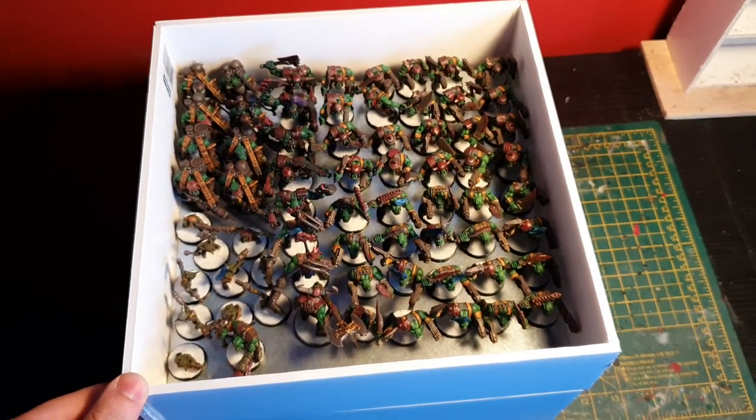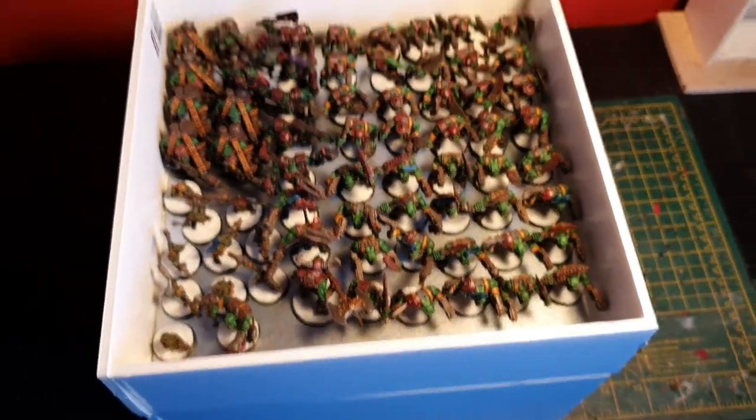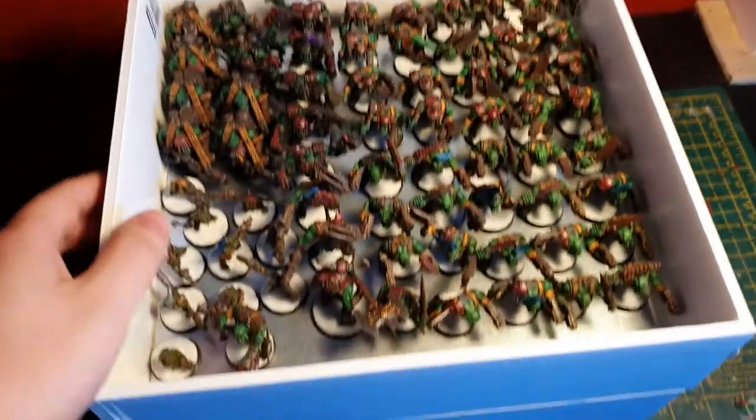This is currently what I've been working on — my magnetized trays. Sorry about the lights again.